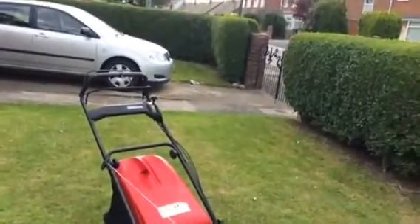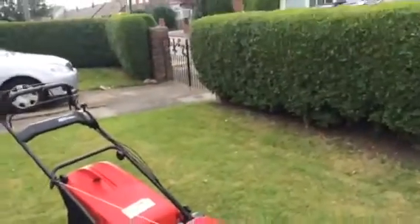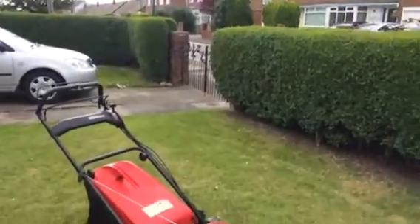Give me a second — I'll just set up the tripod. I'm not very good at this video editing thing.